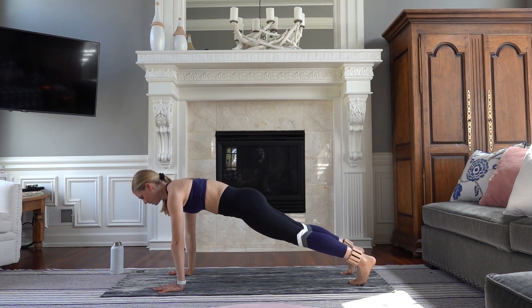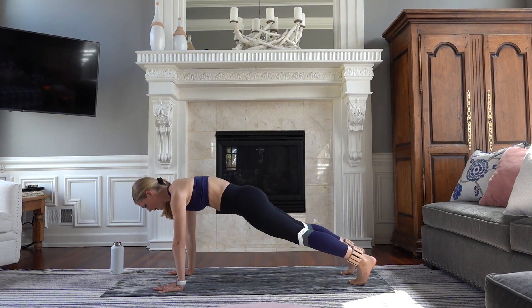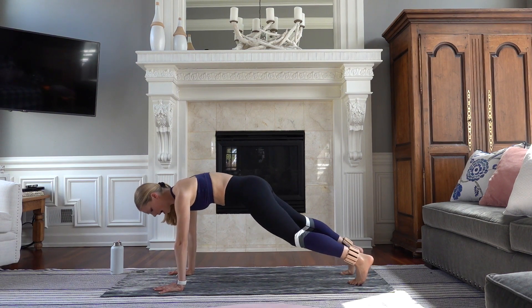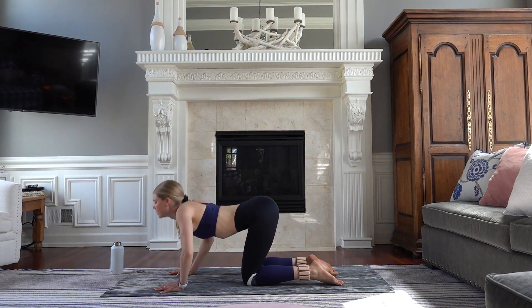Hold — eight, seven. Slight bend in your elbows, six, five. Table top in four, three, two, and one. Slowly come down to your knees. Inhale — cow pose.